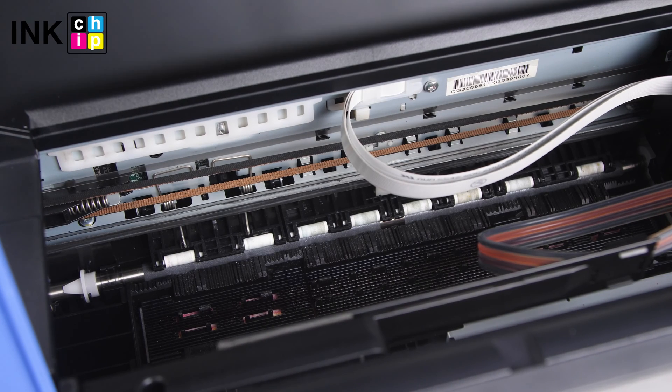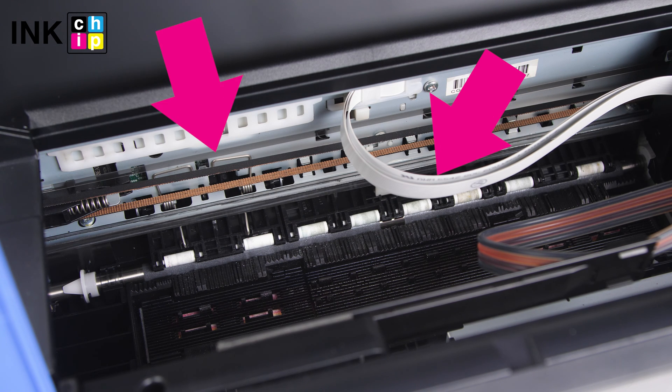Then raise the scanner unit and remove all of the paper inside, including any torn pieces. Do not touch the white flat cable and translucent film inside the printer, as doing so may cause malfunction.